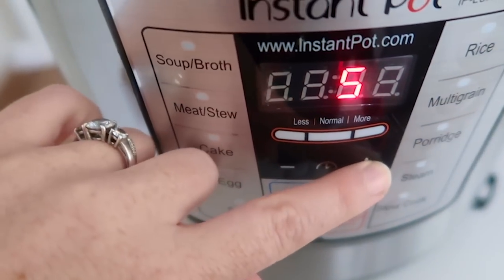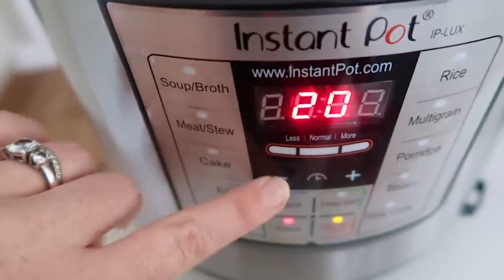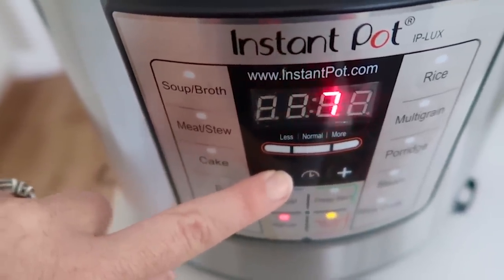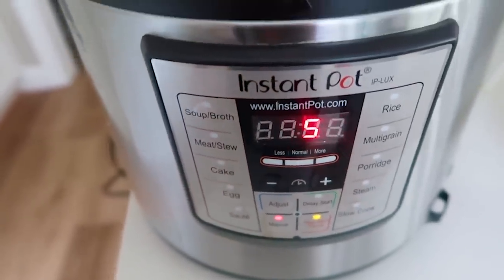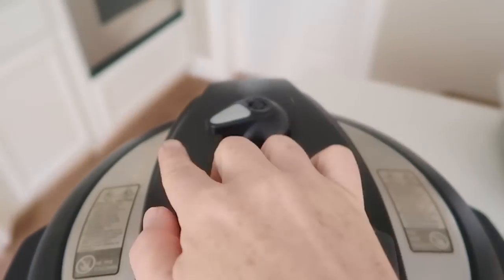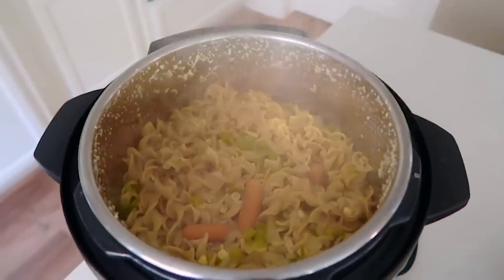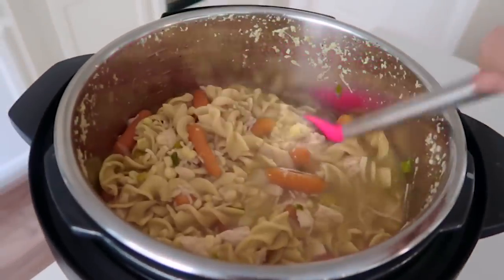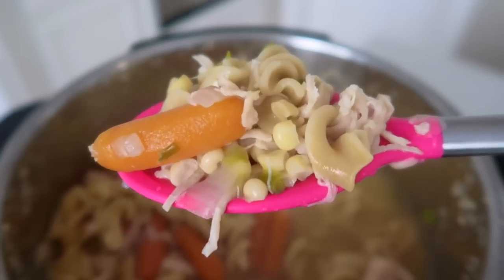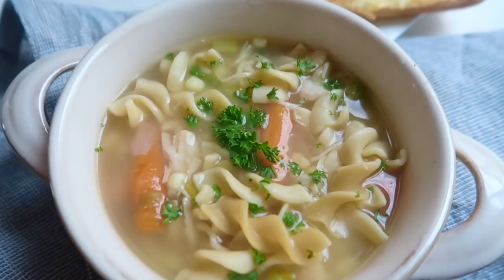Here's the trick: if you want to cook thawed raw chicken, don't add any vegetables yet — go up to 20 minutes and cook just your chicken and broth. Then the last five minutes, add everything else. If your chicken is already cooked, cook it all for just five minutes at the same time. Do a quick release to let all the steam out, then open your lid and your chicken noodle soup is done. I love that with pre-cooked chicken it only takes five minutes. Serve with a side salad and breadsticks.